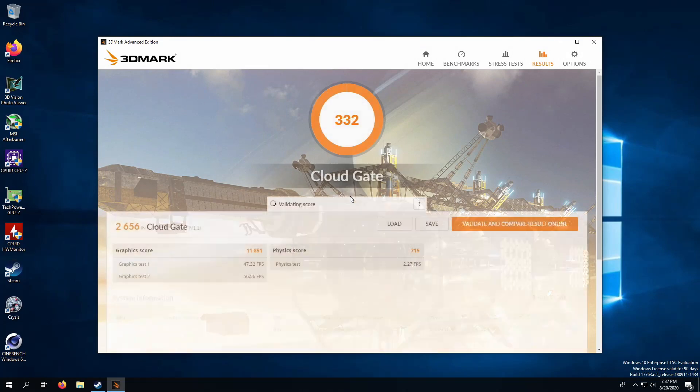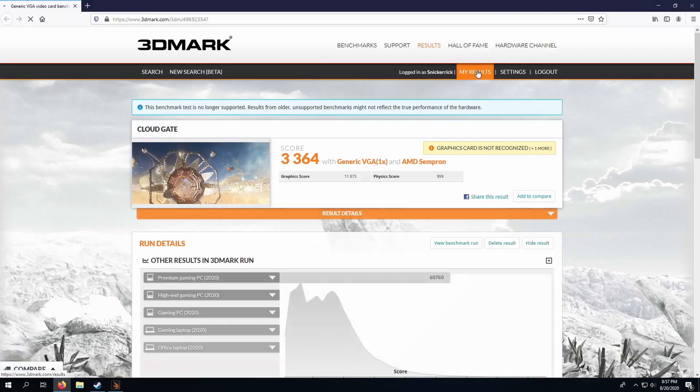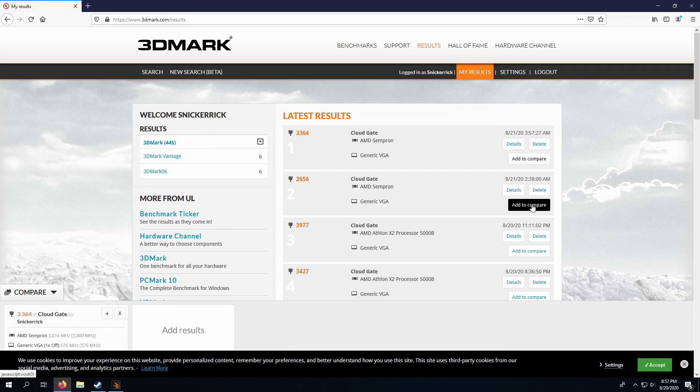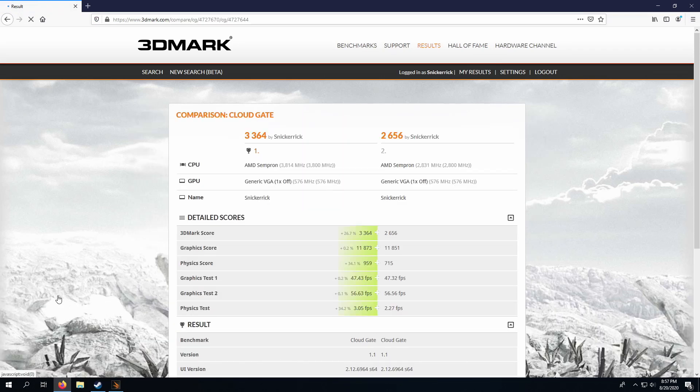In the stock configuration, this setup received a score of 2656 overall, with a graphics score of 11,851 and a physics score of 715. Once overclocked at 3.8GHz, our overall score went up to 3364, with a graphics score of 11,873 and a physics score of 959. A nice feature of 3DMark is the ability to compare two runs in detail — just select the two runs you want to compare, accept the cookie prompt, and click compare so you can see the difference in a little more detail.